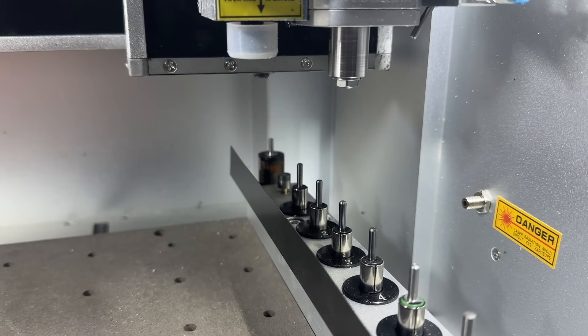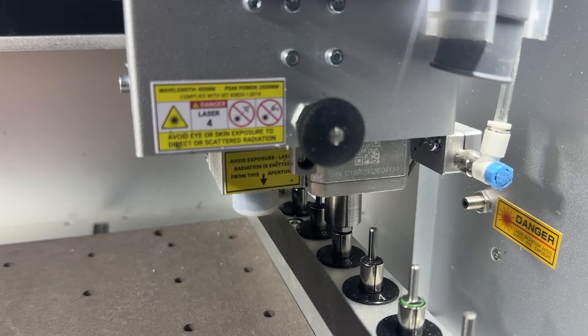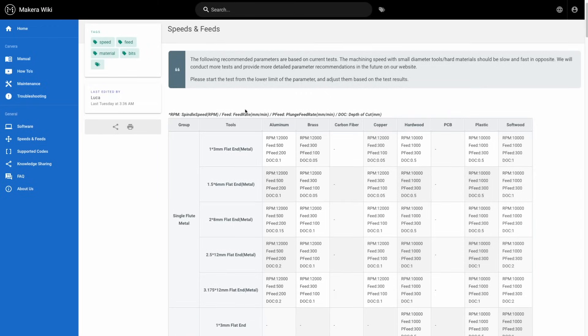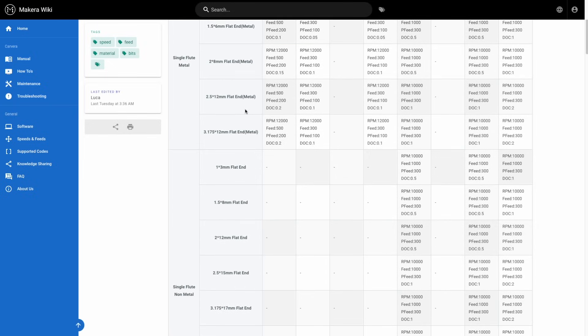More things to consider, which are equally as important as the stock, are the types of bits as well as selecting the right feeds and speed settings. You can learn more about that in our other videos on the MakeCARE YouTube channel and across our wiki page. Please don't forget to subscribe for more content, and thanks for watching.